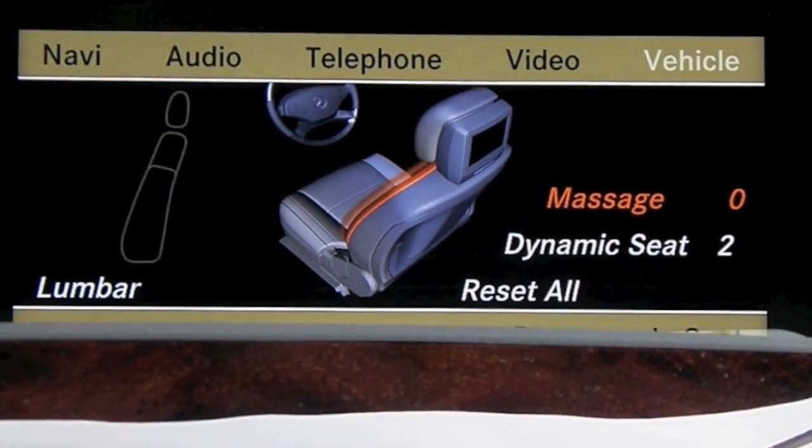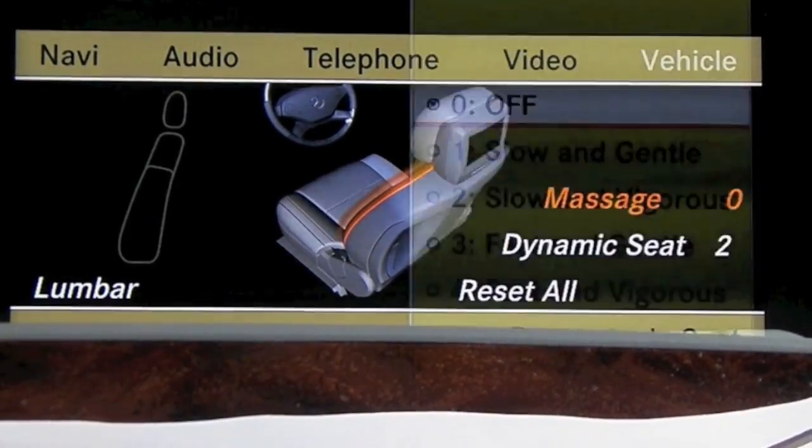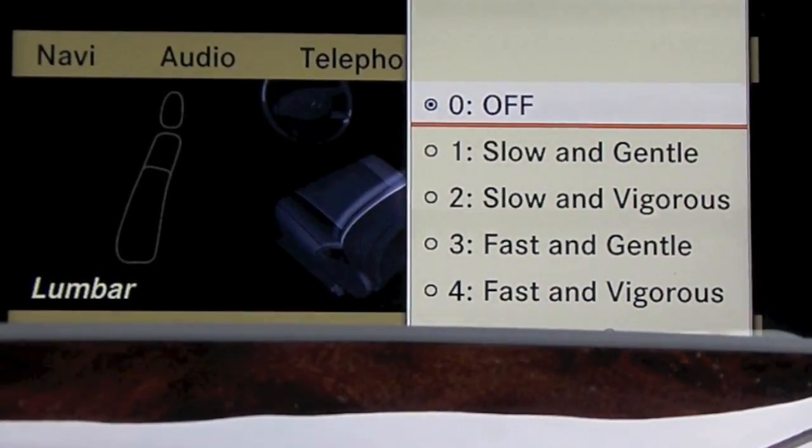Alright, it's highlighted so I'm going to press down on my central controller again and you have four settings here. You have your slow and gentle,